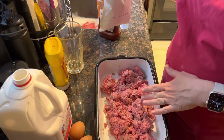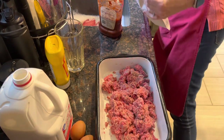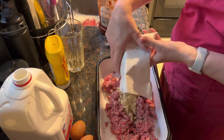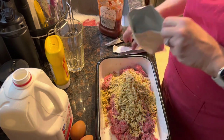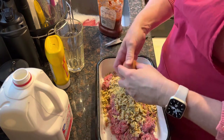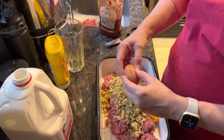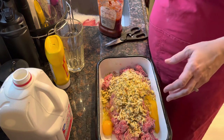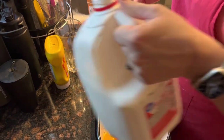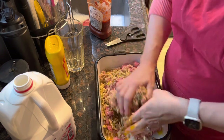We got our ground beef in the pan. We're gonna open this Stove Top stuffing and put it in. I want to learn to make it from scratch — wouldn't that be great? We'll do a couple of eggs here, and if you know of a recipe for homemade Stove Top stuffing, leave it down in the comments. Then a little bit of milk here, and we're just gonna get our hands in and get it mixed up.